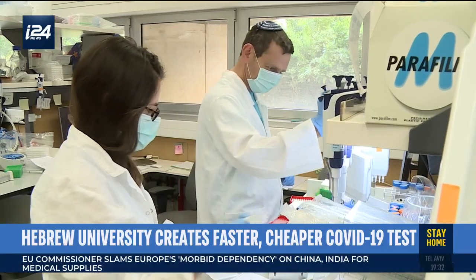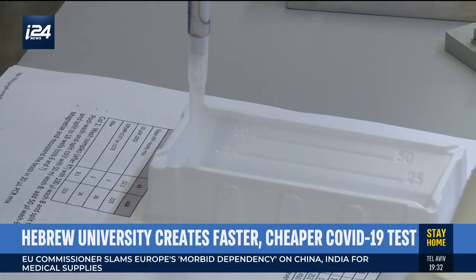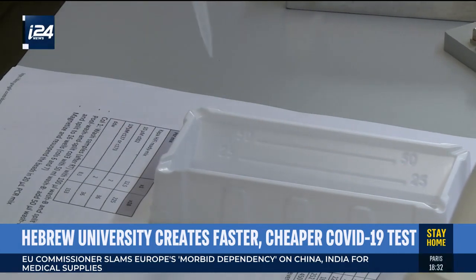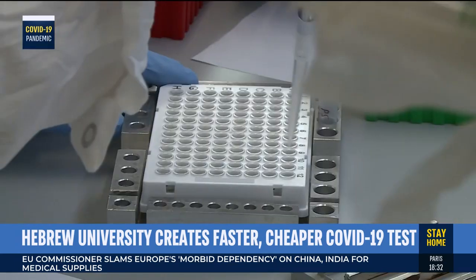To tell us all about it I'm joined live now by Dr. Naomi Habib. Naomi, thank you so much for joining me. Can you explain to us just how your tests work and how you created the method?